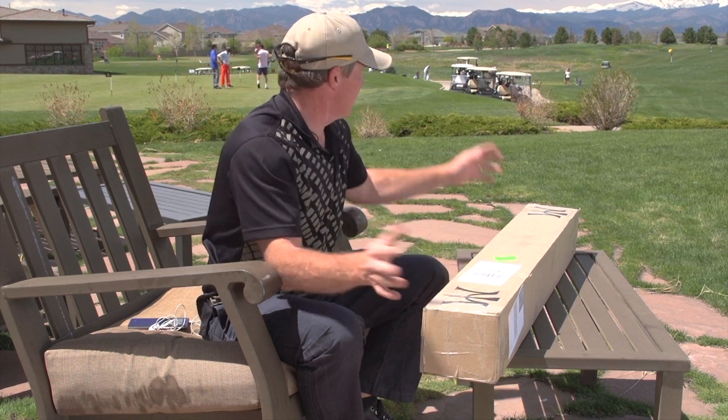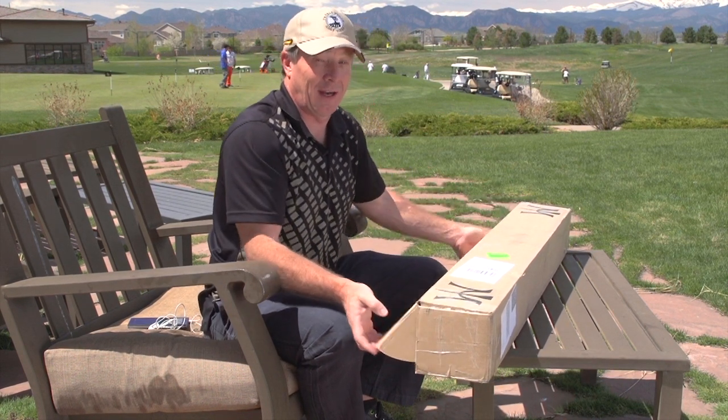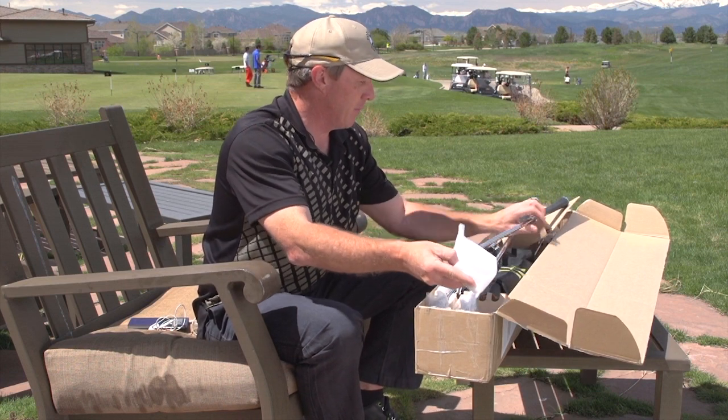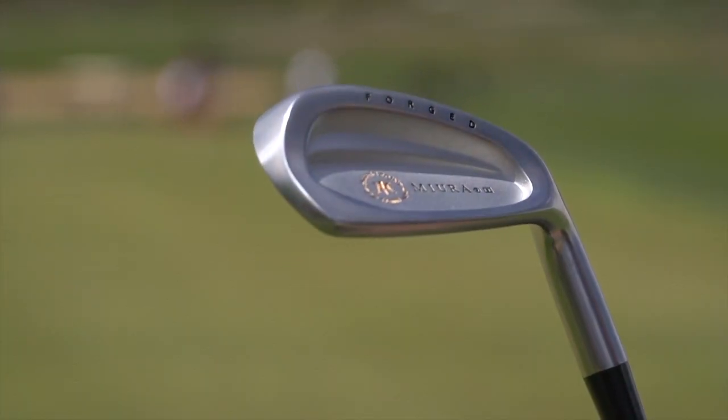Folks, they're here — open box right here at Colorado National. What a nice thing: a brand new set of irons showing up at the golf course. Miura has sent us their new Passing Point 9003 irons. These are forged cavity back irons, and let me tell you, they are pristine.